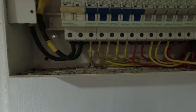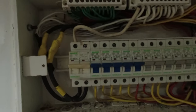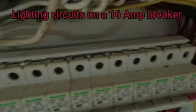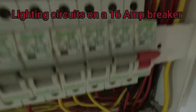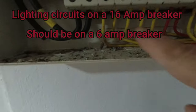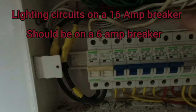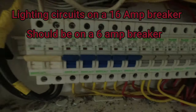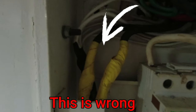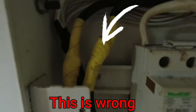I'm used to UK electrics. Looking at this, we've got the bus bar on the top of the fuses. In England we always put the bus bar along the bottom with all the cables coming out of the top. The main cables coming in from the street have been connected and taped up.